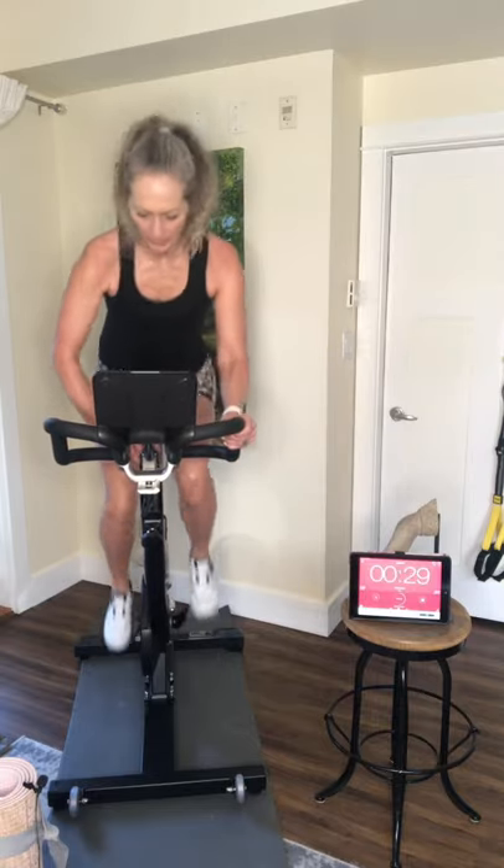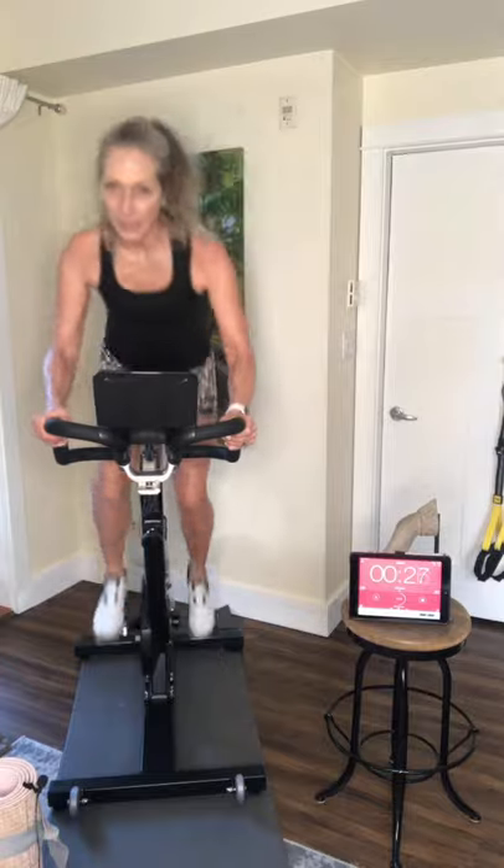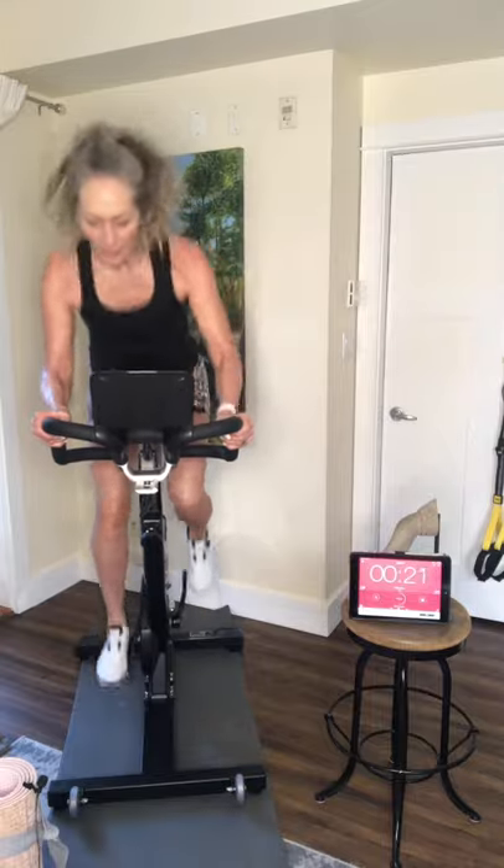I'm going to put my gear up to go out of the seat. I'm not going to talk much — I'm just going to pedal and push. Do it with me! Come on, you can do it!